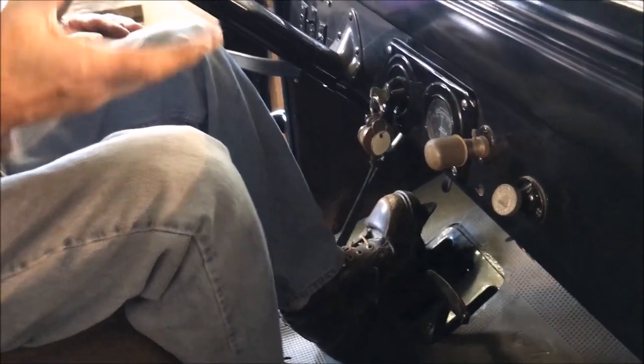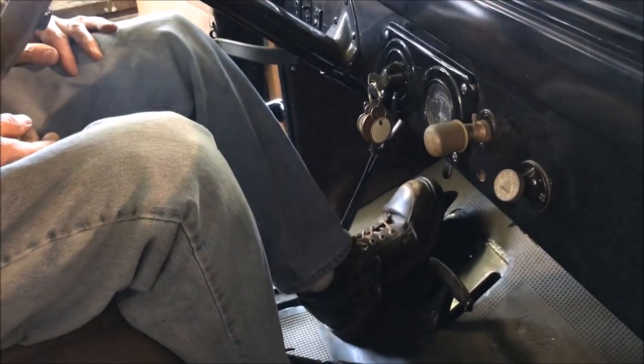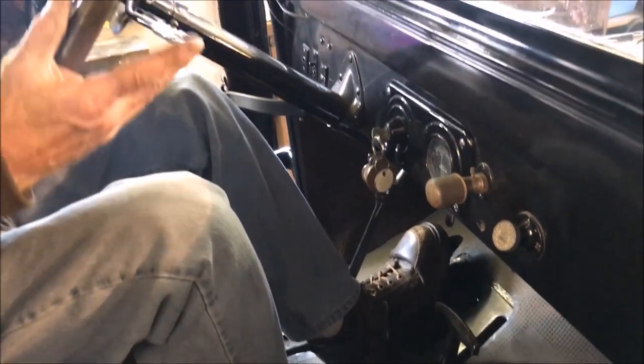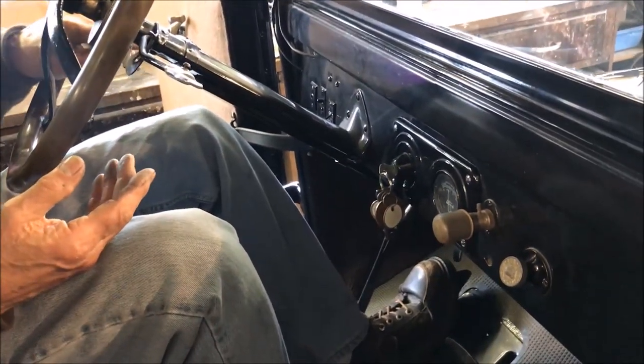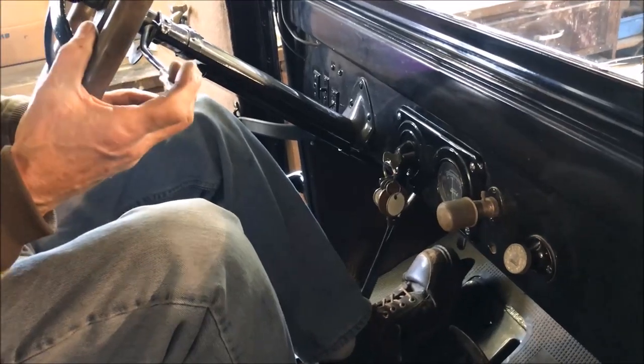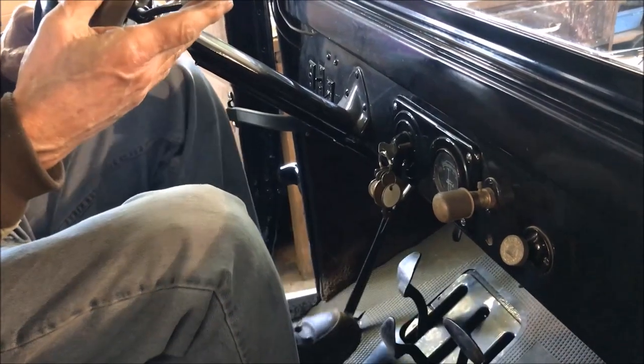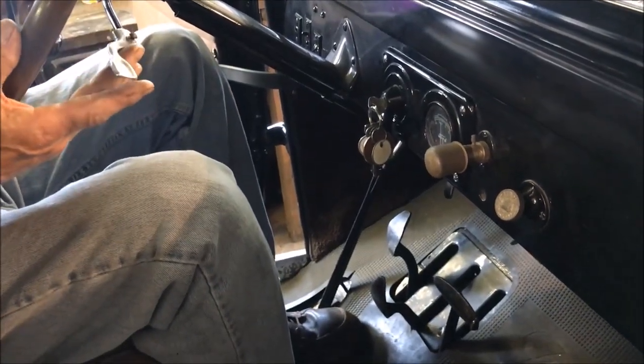And you want to give it some gas, you'll push down into low gear. You'll probably want to give a little timing advance. And then when you want to go to high gear, you're going to close the throttle, let out on the pedal, and go back on the throttle.